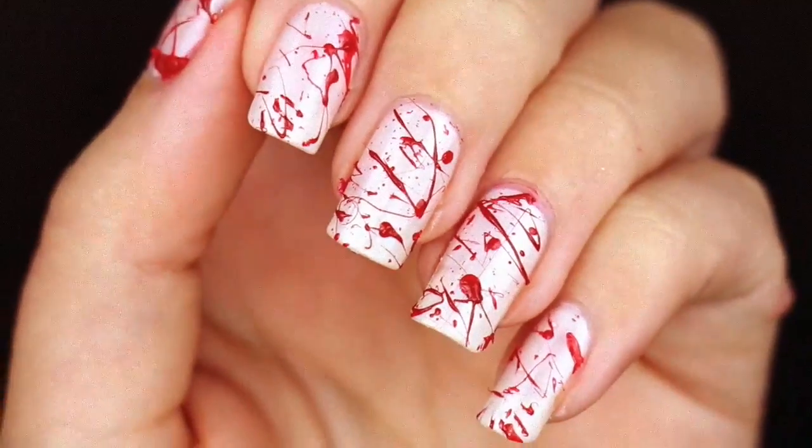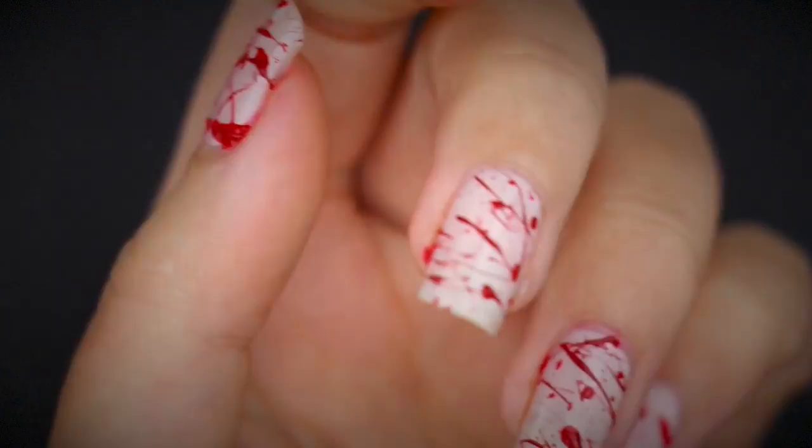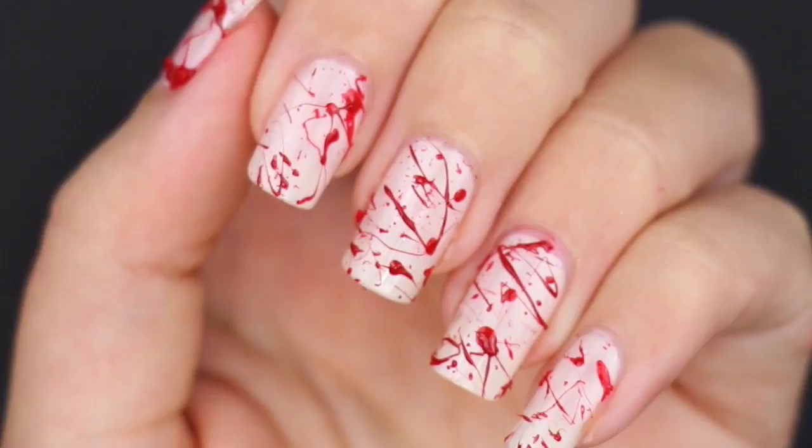Hello everybody and welcome to a Halloween nail art tutorial! I know it's a little bit too early to start with the spookiness, but I will be moving during the next couple of months and won't be able to make any videos like this. I was dying to recreate this bloody nail art tutorial that I made years ago on my German channel.